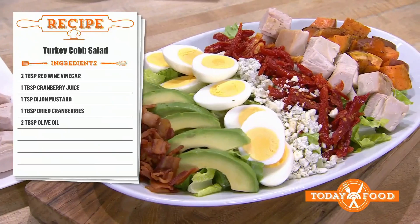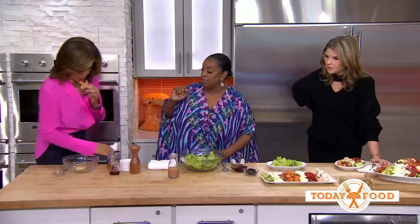This is brilliant! These are all things that were pretty much leftover. We have roasted sweet potatoes, sun-dried tomatoes, leftover turkey, bacon bits. Who doesn't love bacon bits? And I have dried fruit left over — you can use cranberry or cherries.